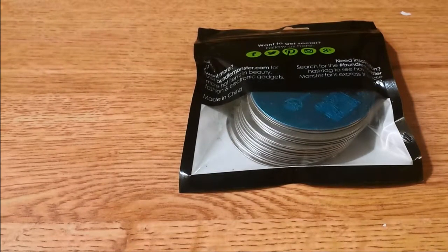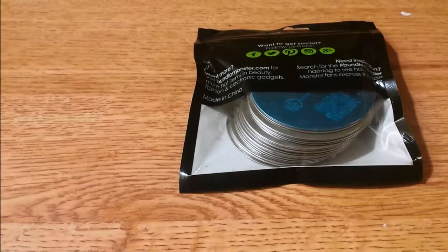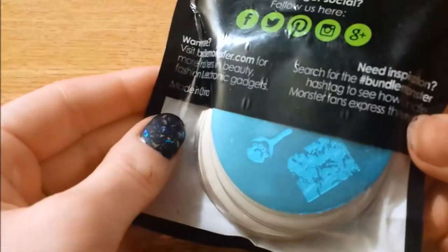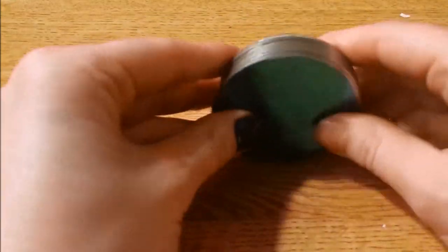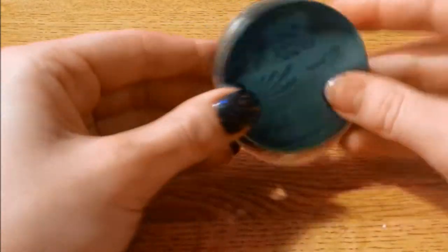Hey guys, today I'm going to be doing a review on the 2012 third series in the Bundle Monster collection. It didn't really have a name, it just told me it was the 2012 model. I got this back in November, so it's a bit of a late review. They all come in the Bundle Monster packaging. I didn't get anything special with this — they didn't have a coupon code for stampers or anything, so these are just strictly the stamp plates.